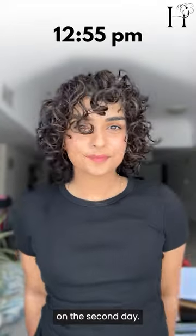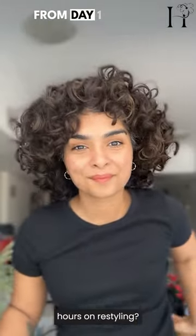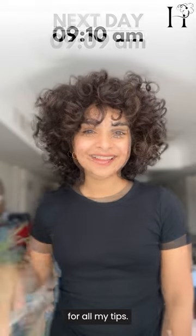One of the biggest challenges we face as curly-haired folks is keeping our curls fresh and defined on the second day. But what if I told you there's a way to do it without re-washing or spending hours restyling? Watch till the end for all my tips.